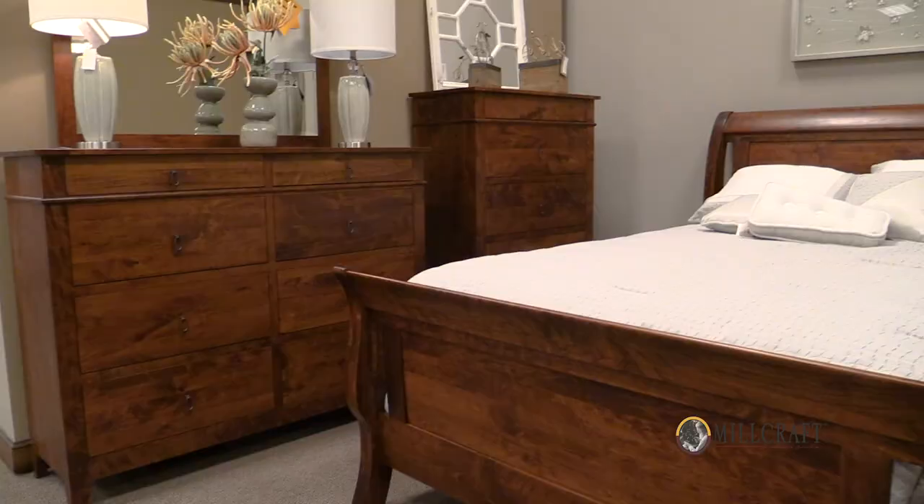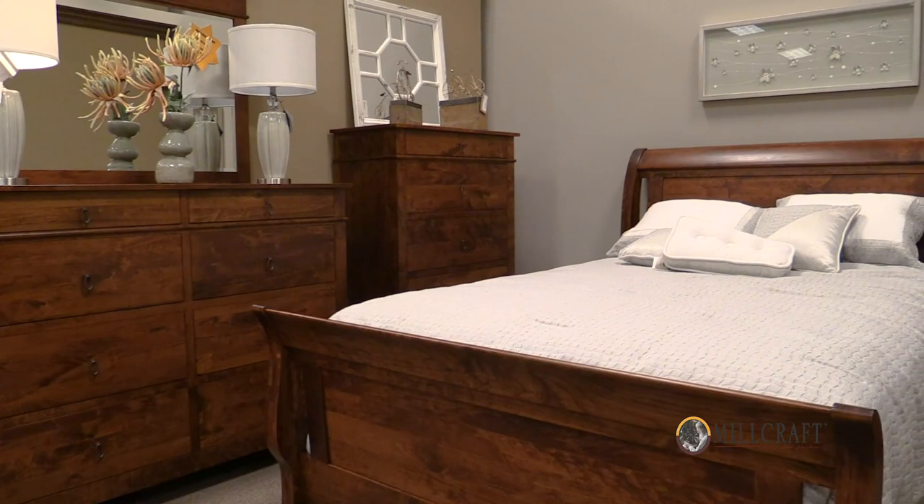Millcraft is creating furniture that will last a lifetime — not just this generation, but furniture that will be for your children and grandchildren in the years to come.